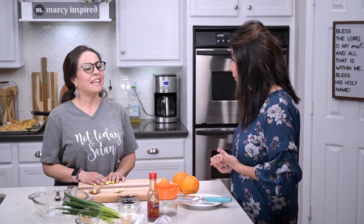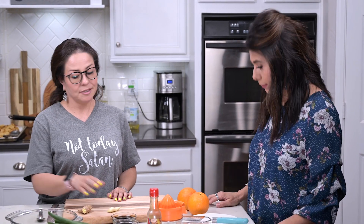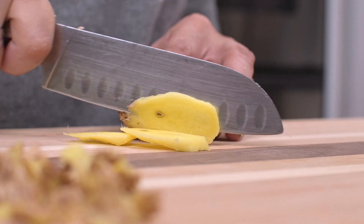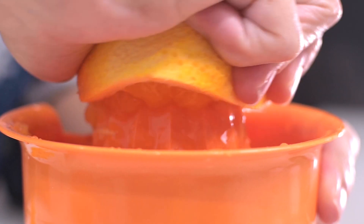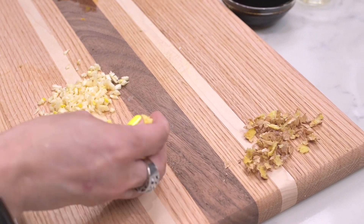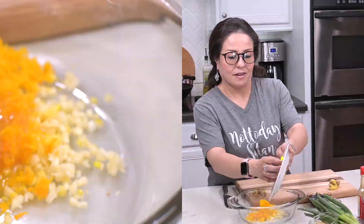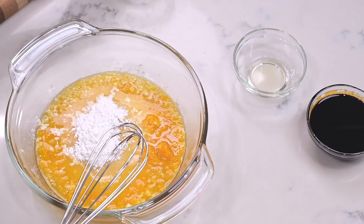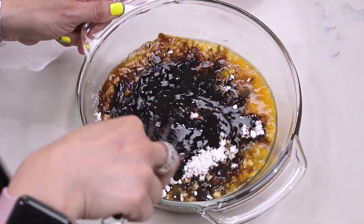Now we're going to move on to the orange sauce. We're going to need half an orange zested and then the juice of two oranges, and while you're doing that I'm going to do the ginger and the garlic. Next we take a medium-sized bowl and in goes the minced ginger root and garlic along with the orange zest, orange juice, sugar, cornstarch, rice vinegar, and dark soy sauce. Just so you know, dark soy sauce is thicker and less salty than regular soy sauce, so it's a great choice for this dish.